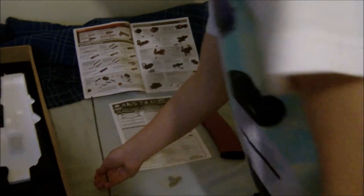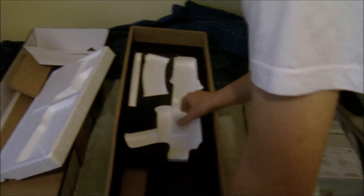You also get a catalogue, a cleaning rod, and this box with some gel - which is just a desiccant, don't eat it.